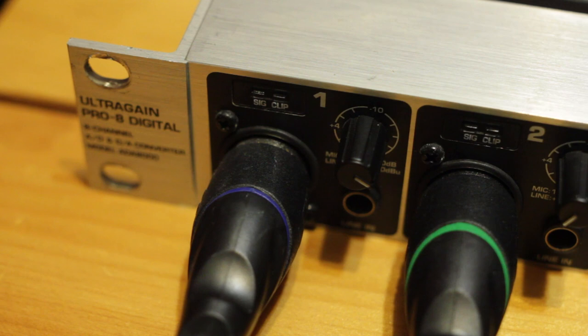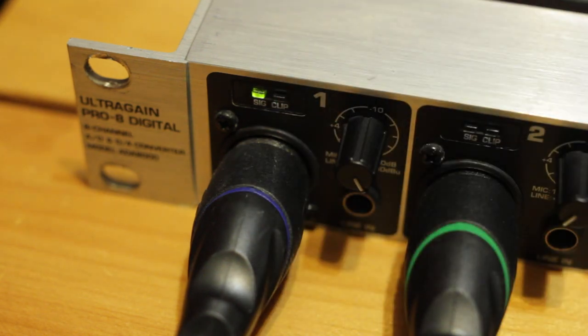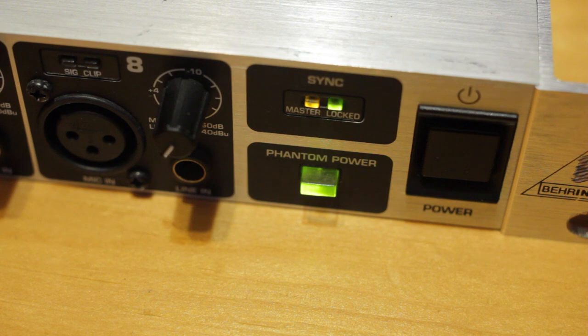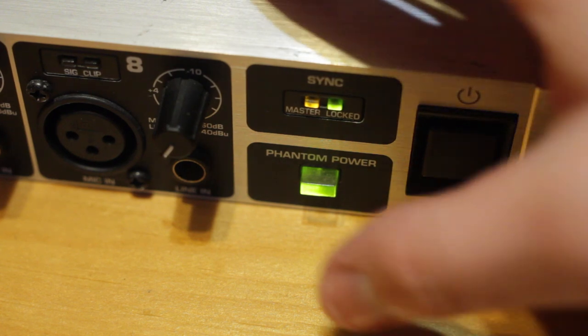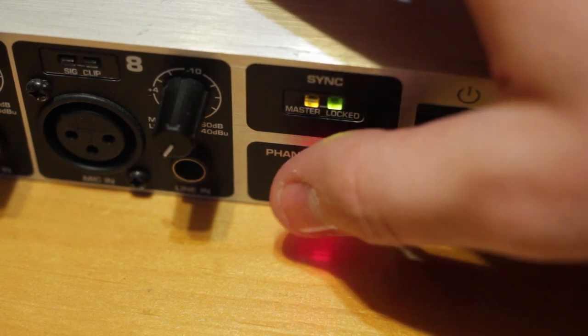There's also a signal level indicator and clipping indicator for each channel. Since this is done with only two lights, the best approach is to monitor it through your software or audio interface. There's also a phantom power button on the front for using condenser microphones. Keep in mind though that this applies it to all channels, so be careful if you're also using ribbon microphones.